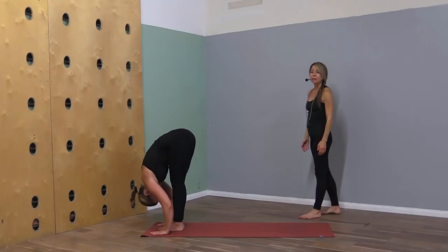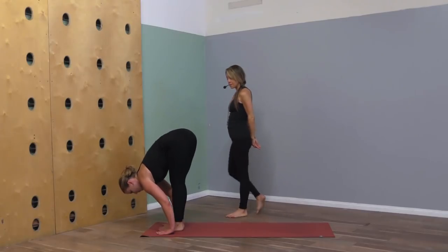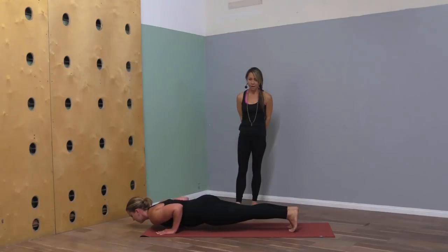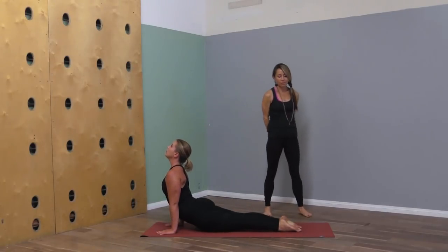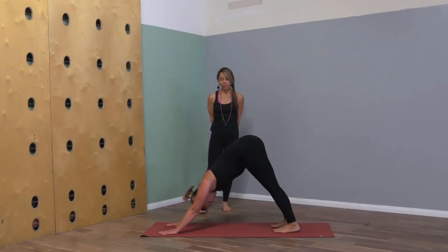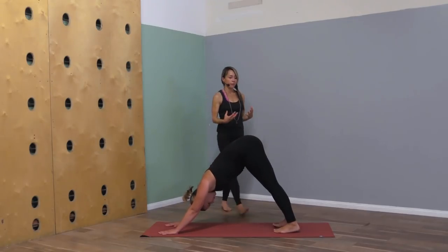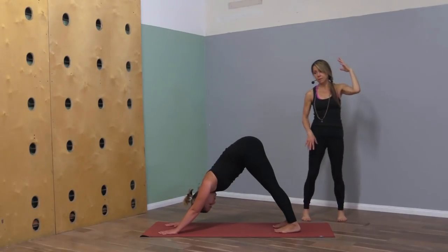Inhale lengthen, exhale step back to plank and lower down to chaturanga. Inhale upward facing dog, exhale downward dog. First we ground, and then we lift out of that place — this is finding stability. The tallest trees have the deepest roots.